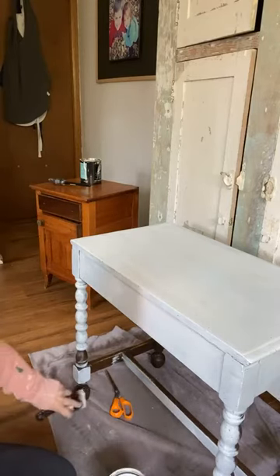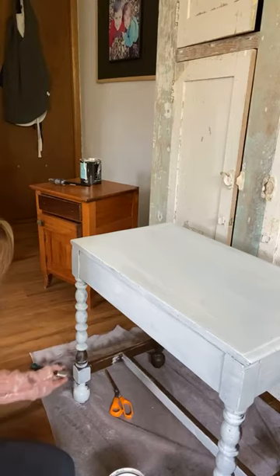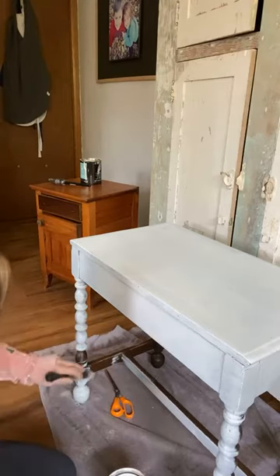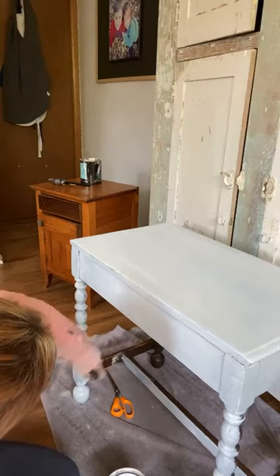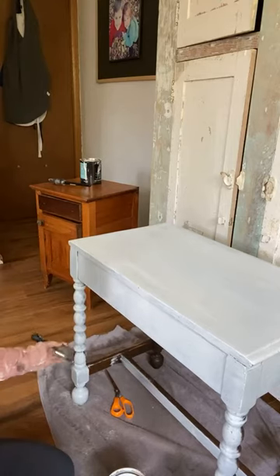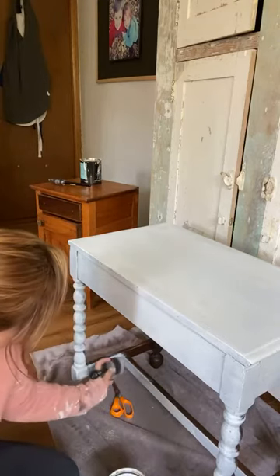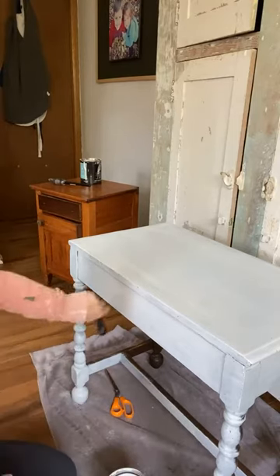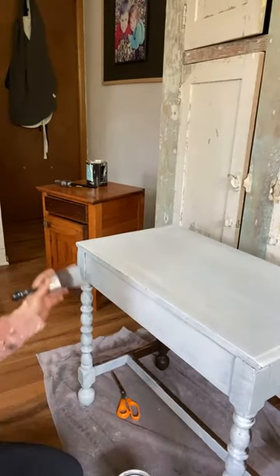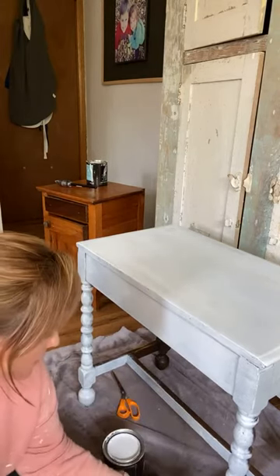I didn't know if I'd come back on today. I got done with my writing and thought I'd really like to get the first coat on this, because I'm somebody who wants to get a project done — I'm always finding new projects and want to make room for them. Do not get upset at this stage — it definitely needs another coat, and I may distress this one just because it's got that dark dark color underneath.